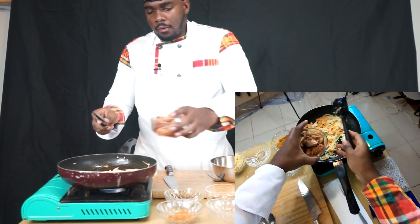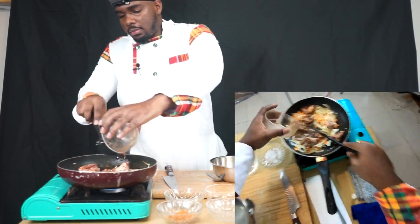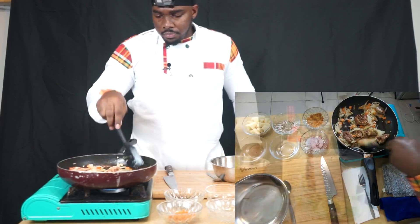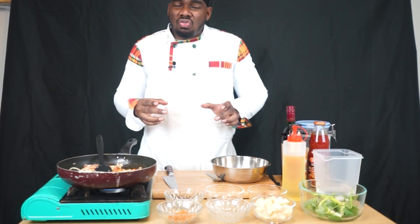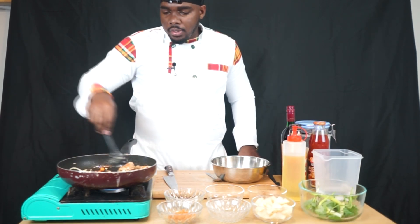Now we're going to add our chicken in. We're checking if it's any different color or not — it's going to be really white. We need a caramelization. That flavor — you can see it starting to brown.